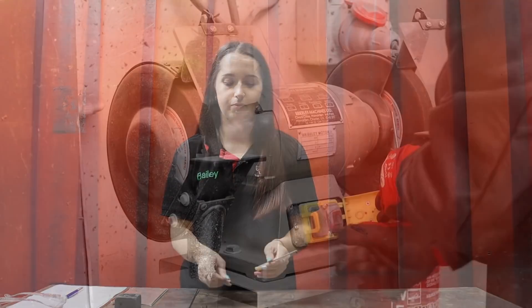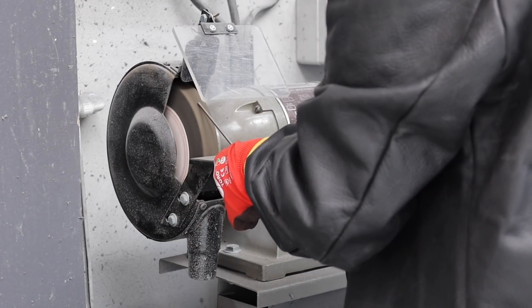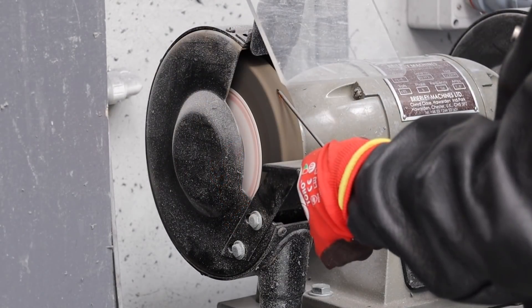When welding steel, I use a ceriated tungsten. These require a sharp end. I sharpen these on the grinding wheel and there is a certain way to grind them. The reason I grind the steel tungstens at 90 degrees on the grinding wheel is because the grains go down into the tungsten. This gives you a stable arc.